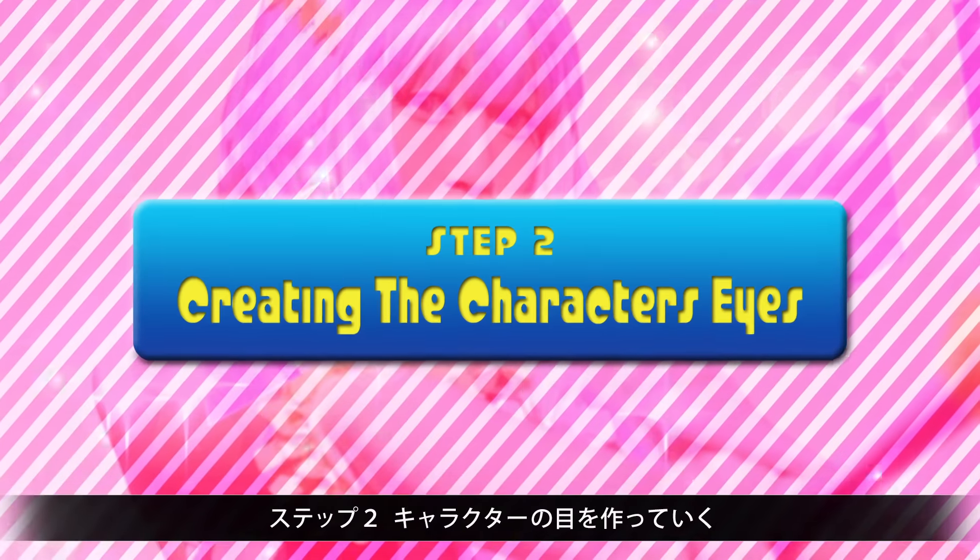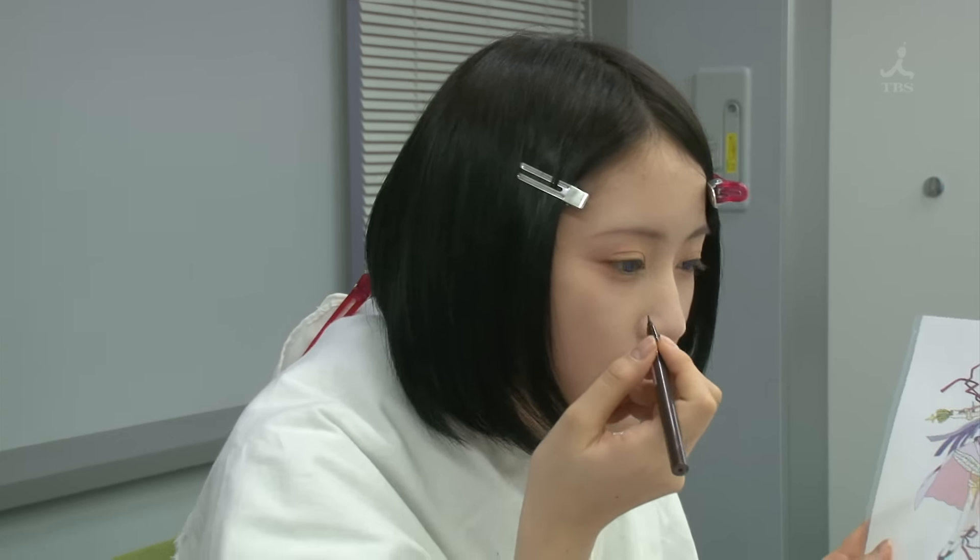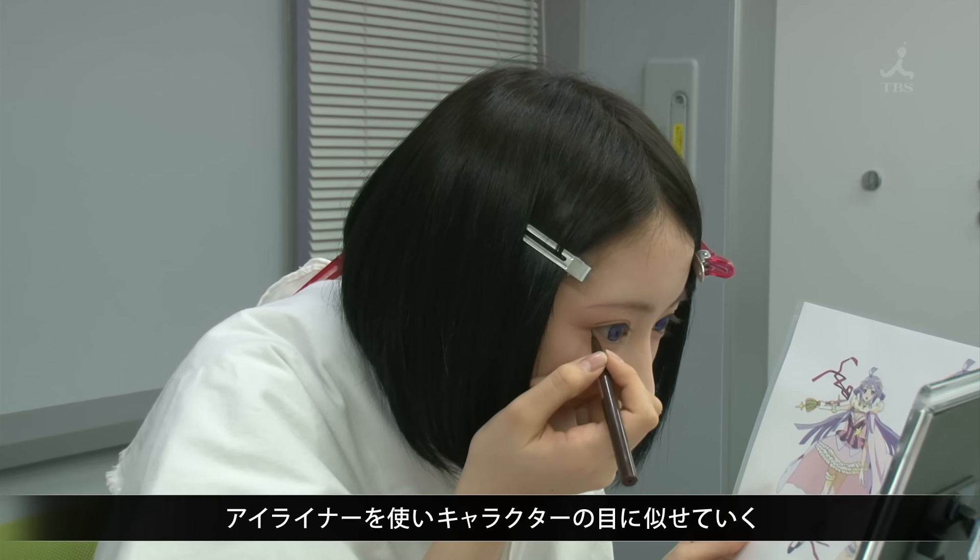Step 2: Create the character's eyes. Eyeliner is used to resemble the character.